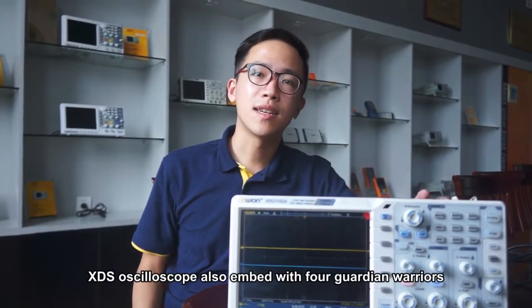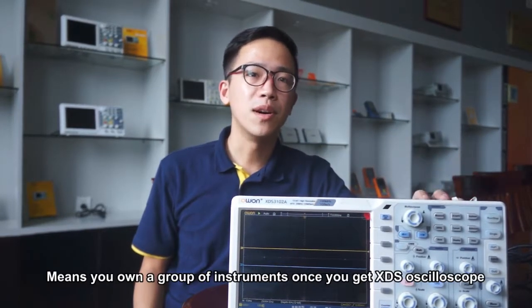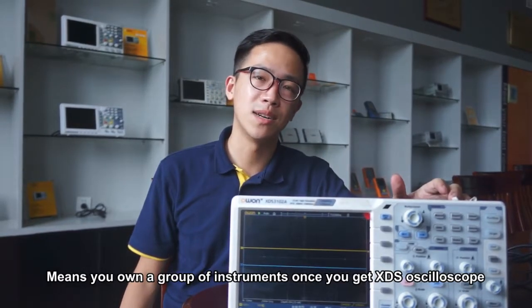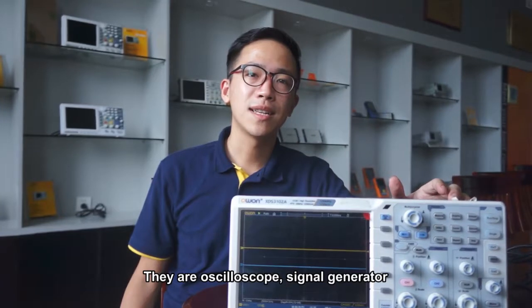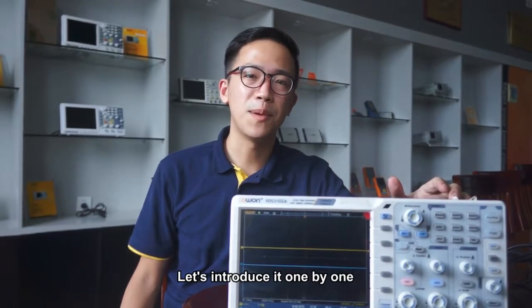In XTSA Cisco, we also embed the four guardian warriors, meaning you own a group of instruments once you get XTSA Cisco. There are 四大金剛: oscilloscope, signal generator, multimeter, and frequency counter. Let's introduce them one by one.